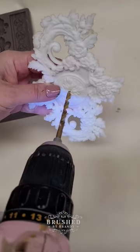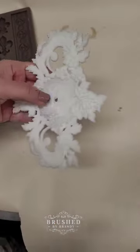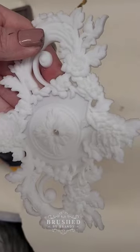These are going to be hardware embellishments, so I need to drill out the center for my knobs to go into. I drill my resin while my molds are freshly poured so that my resin is nice and soft.